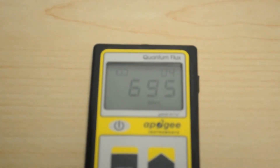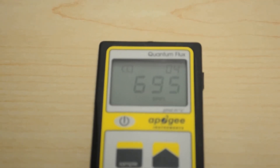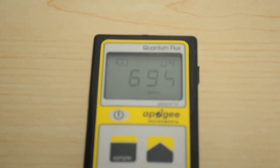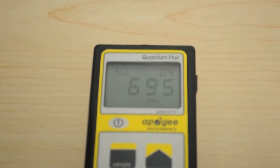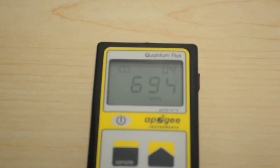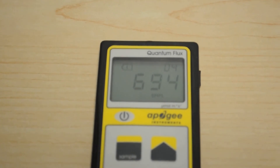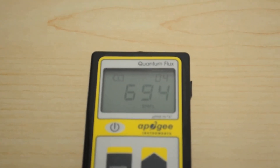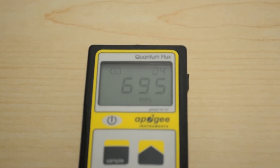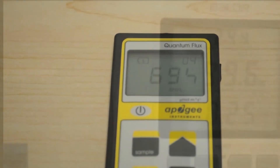There it is — 695. That's the dead center number for the Mars TS 600 at 12 inches. We'll fill out the rest of the full PPFD grid and post that along with the LED Info review sheet. We'll also plug the light into the watt meter to see the actual watts being pulled from the wall, then wrap this one up. Thanks for hanging out with us today — hope you have a good one, and we'll see you next time.